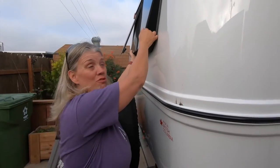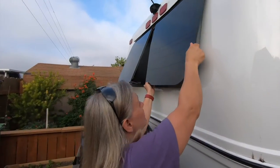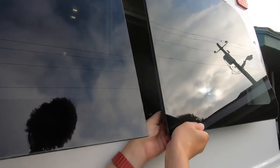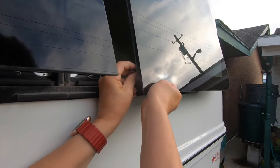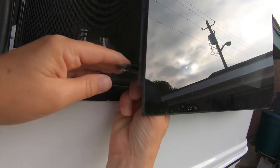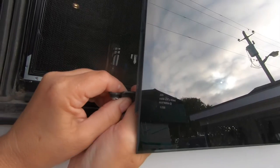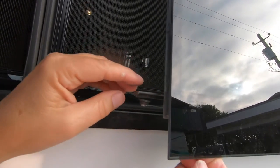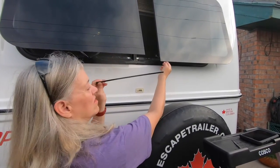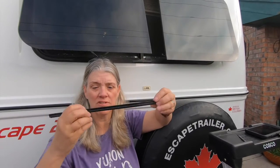Next step is to pull the whole window — slide it out, not all the way out. You want to slide it enough that your arm will come off the edge. You have this whole spacer thing that goes in there and you just pull that out — it's in a track.